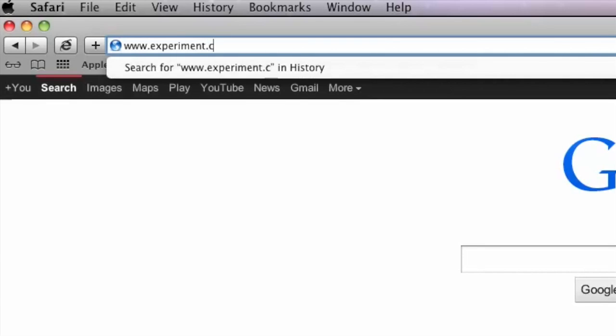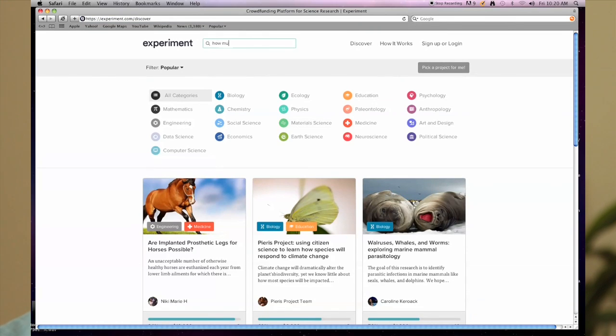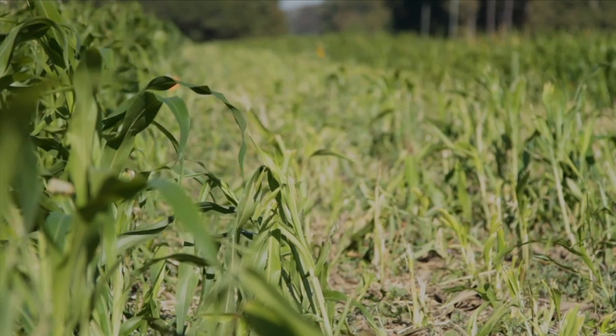I want you to again consider supporting this project. I think it's very important, especially in the coastal plain of South Carolina. Go to our page on experiment.com — it's 'How much fertilizer do we really need?' You'd have to search the project there, but we'd really appreciate your support. Thank you so much.